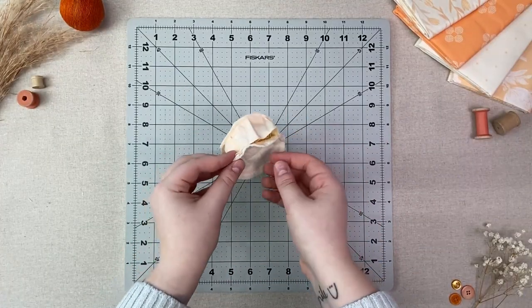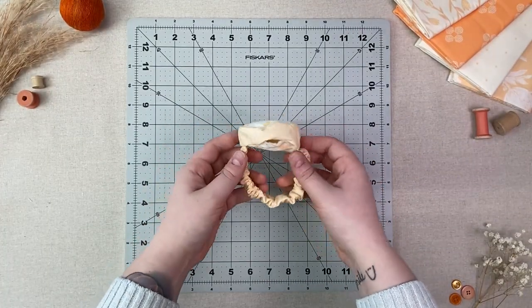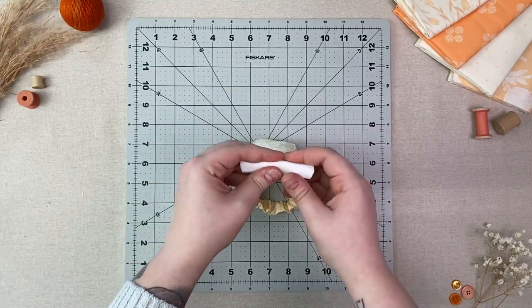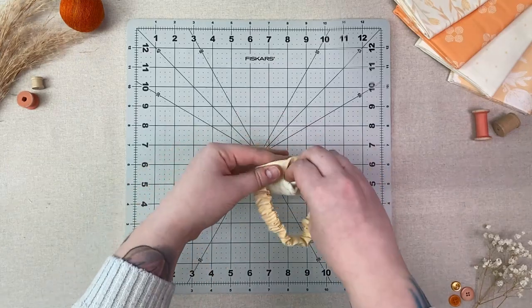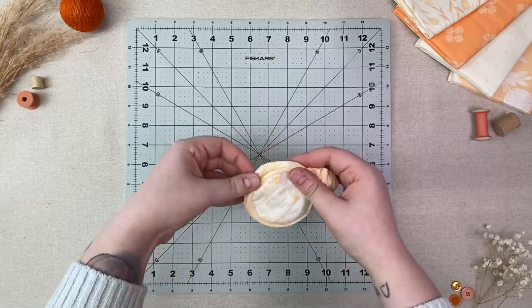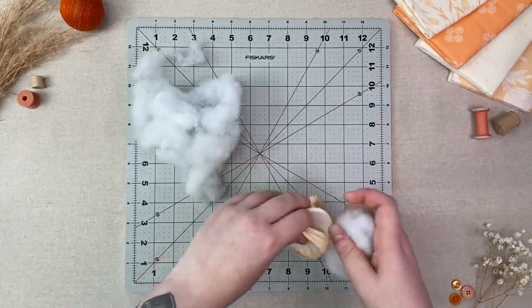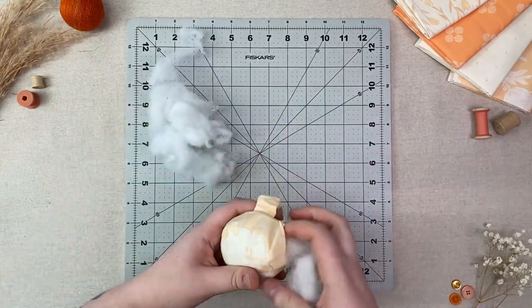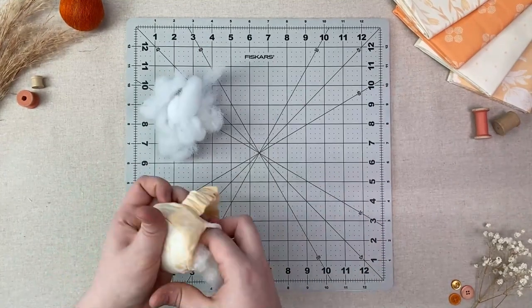Turn your pin cushion right side out. Insert your stabilizer circle inside your pin cushion and line it up with the bottom circle. Stuff your pin cushion with your choice of stuffing — I am using polyfill but you can use walnut shells, batting, or whatever else you would like to use.